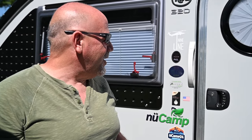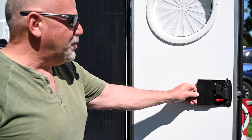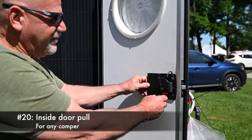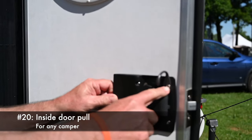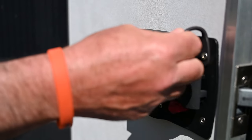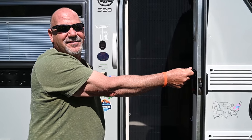One of my quick mods: every time you open and shut the door when you're inside, it's always hard to grab the handle. I thought of just taking the screw out and getting a hook and screwing it in. This way you didn't have to do anything different, and when you're inside all you do is pull on it — it makes it nice and easy.